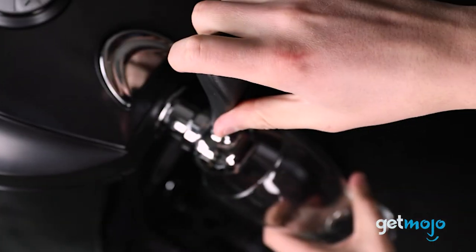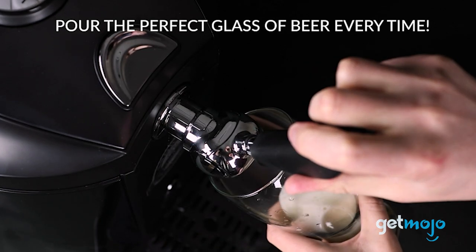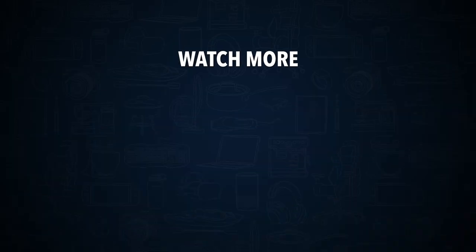Stay tuned to Gitmojo for the most complete video product reviews. Check out this other recent clip from Gitmojo, and be sure to subscribe and ring the bell to get notified about our latest videos.